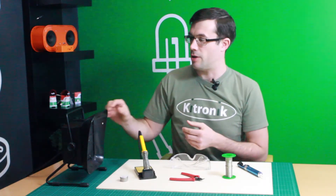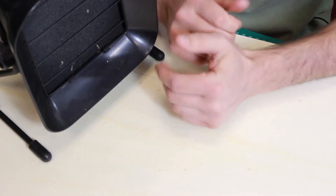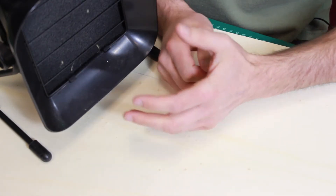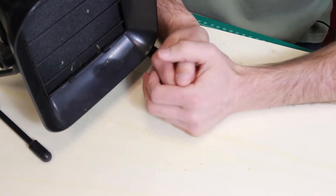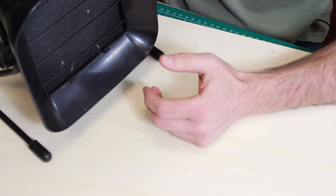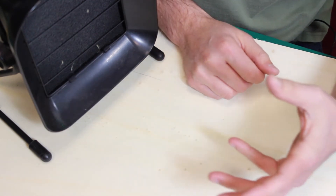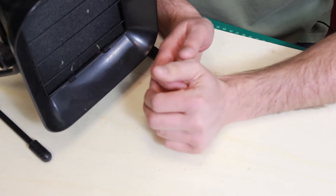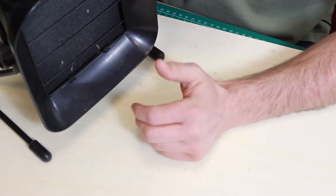And here we have a fume extractor. During the soldering process, fumes come off the solder itself. These can be very irritating, so using a fume extractor like this can be very useful. It has a fan, and when we turn it on, it draws the fumes into these filter pads, which removes any harmful particulates, and clean air comes out the back.